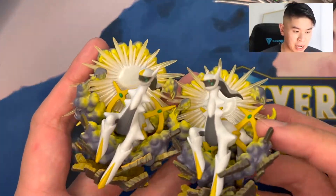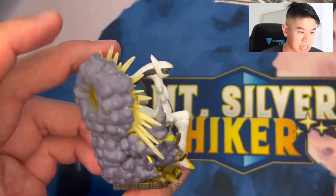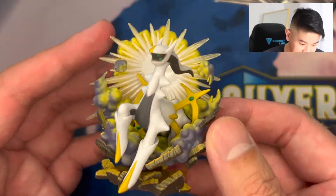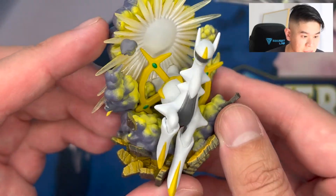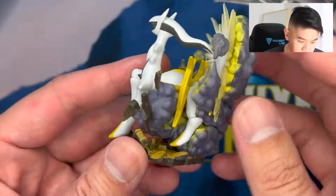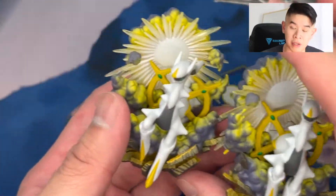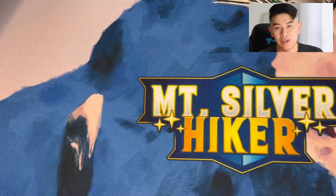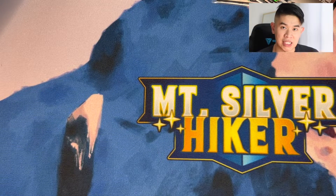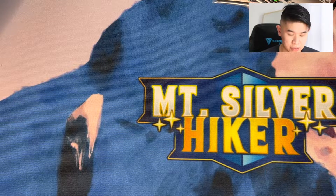Next up, each box comes with one of their own Arceus figures. This is absolutely amazing - just the details on it. See the red on the eyes, just everything about the figure is really, really cool. I'll have a lot of these as well if I'm opening a bunch of the boxes. But of course, another reason - one of the biggest reasons that sends this box over the top outside of the promo card - is the packs.